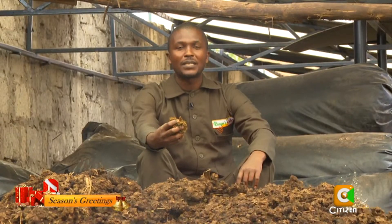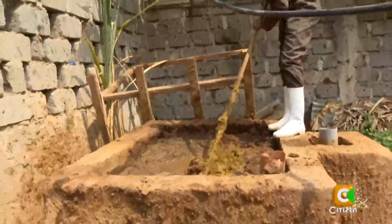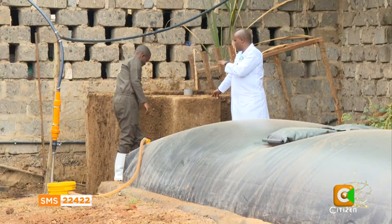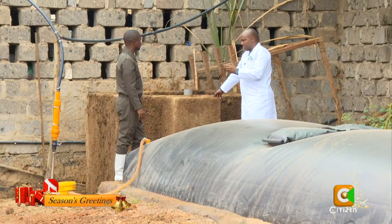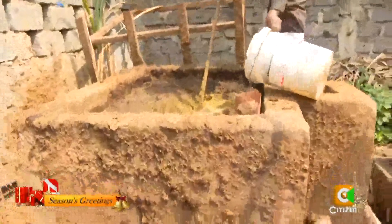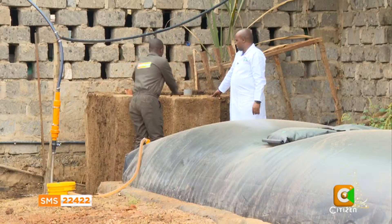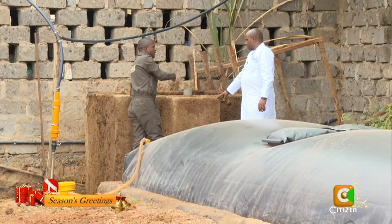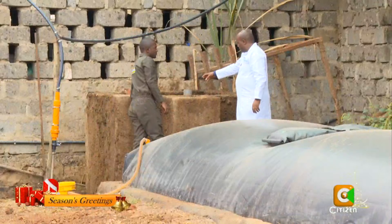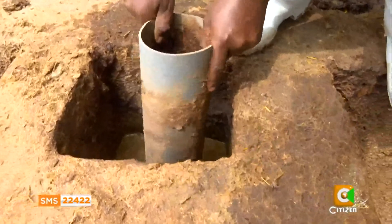Gas from animal waste — biogas — provides the farmer with energy for cooking. When you collect the animal waste, you bring it here, where it is mixed with water. It needs to be more or less in liquid form before it enters the biogas system. About a hundred liters of water is used, along with a good quantity of waste. It takes around five minutes of mixing until it becomes very soft.